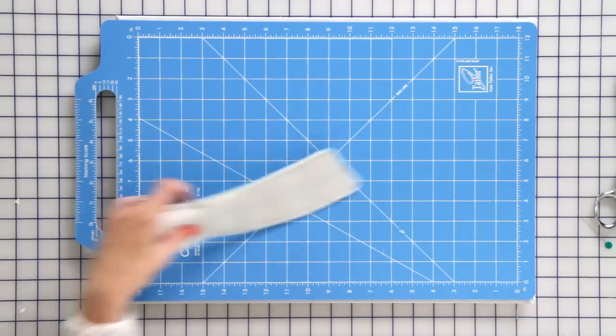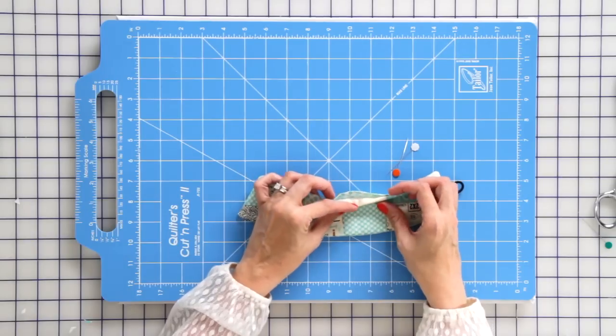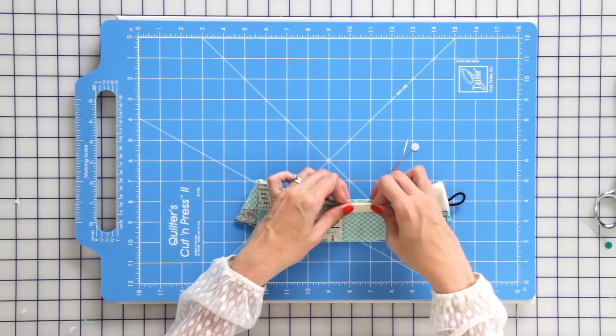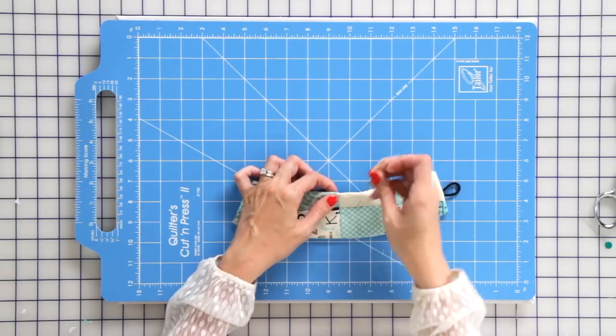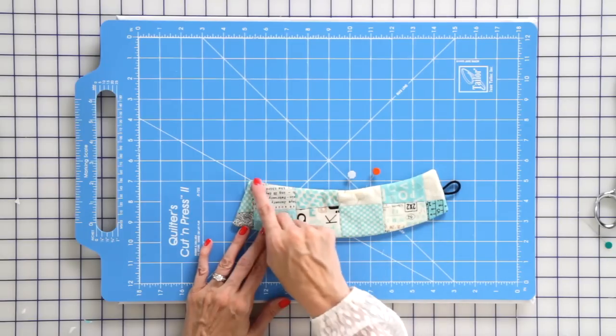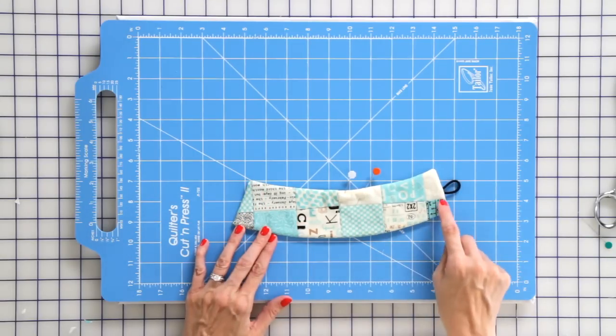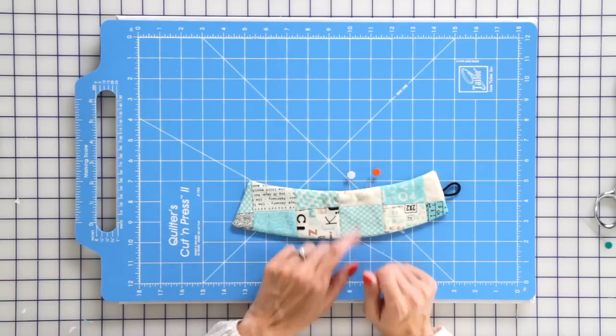Then you're gonna turn your koozie right side out. You're gonna have an opening — you'll just turn it under about a quarter inch, pin in place, and then you'll just top stitch an eighth of an inch all the way around. That eighth of an inch is gonna catch this quarter inch seam that's been turned under.